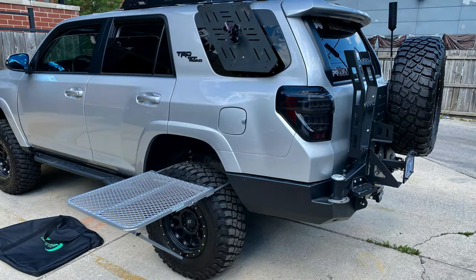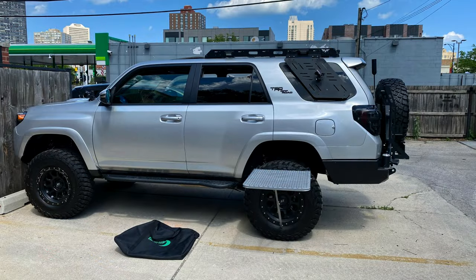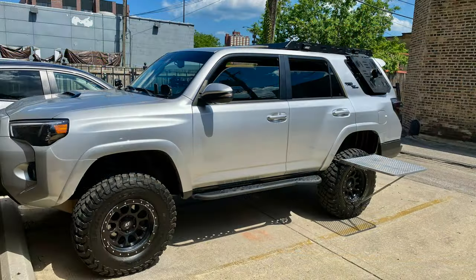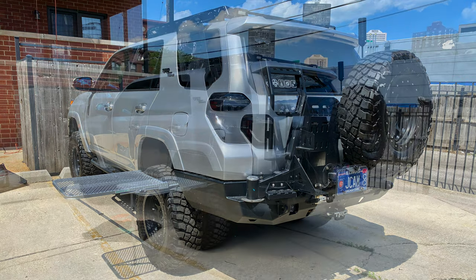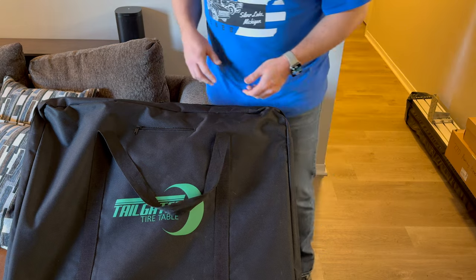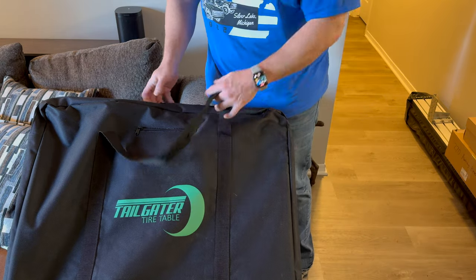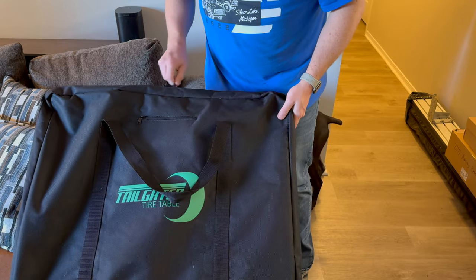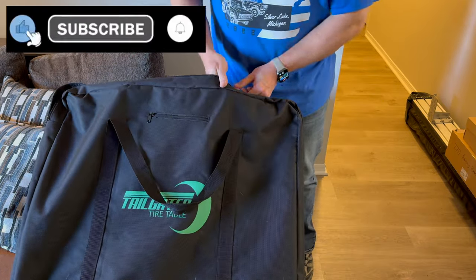Some of you guys may remember we did a video on the tailgate tire table back on the Forerunner several years ago. We decided we want to do a refresh on that video for those who hadn't seen it, and show how it works on the Bronco. We're here in a controlled environment. This comes in a case — if you've seen the Forerunner video, this is nothing new.